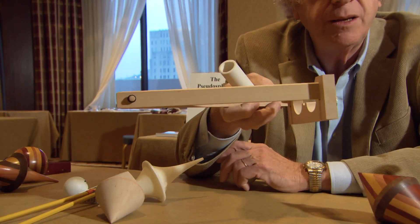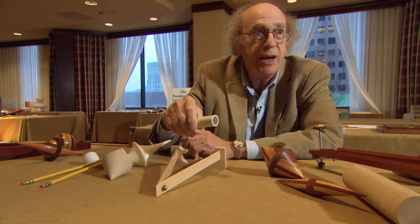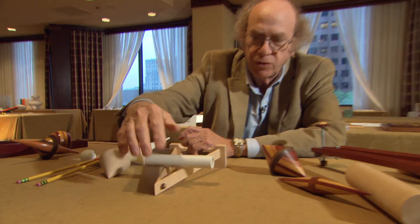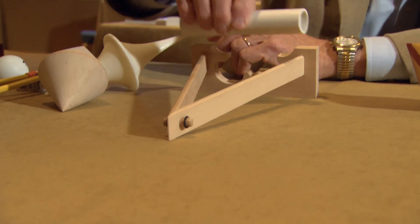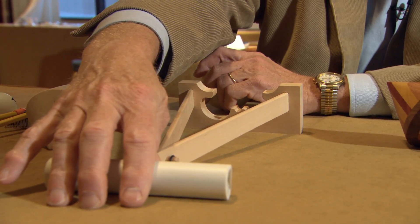Here's an inclined plane, tilted down towards the camera. Something rolls down — rolls downhill — just like it normally should.